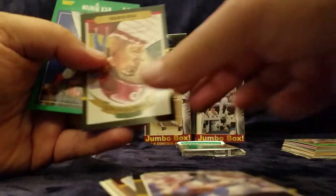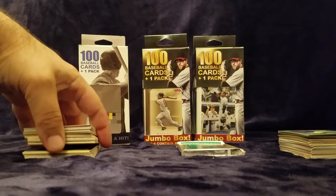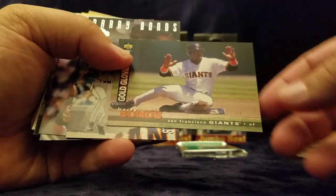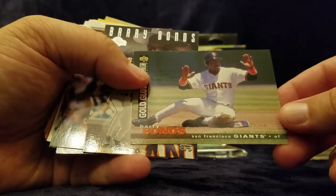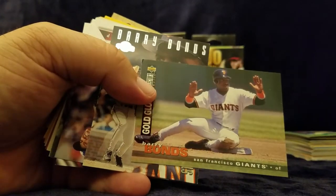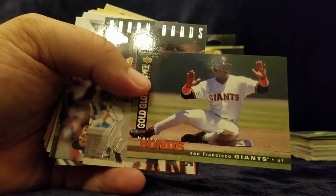Alan Davis, Jack Morris, Von Hayes, Rick Horton. Oh, look at this — a couple of Barry Bonds! And as you can hear my dog in the background, I'm going to pause it for a second. Yeah, he gets excited whenever people walk by.